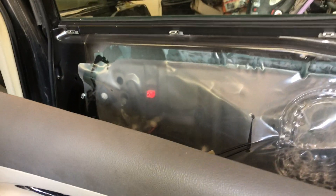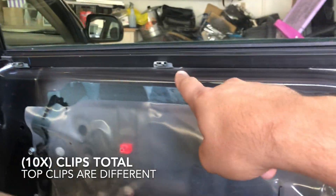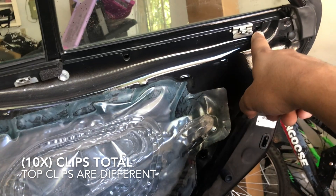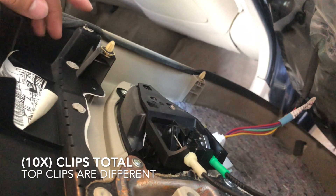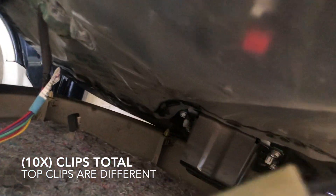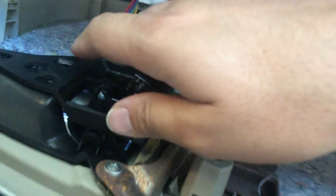Now that you've taken out all the clips, the door is off and just holding on by the wires. There are one, two, three, four clips on top; one, two, three on the left side; at the bottom you have one, two; and on the right side you have one and two; plus the front top. That's it — very easy.